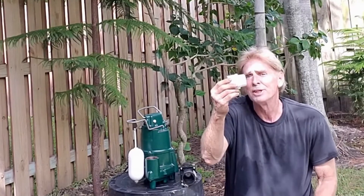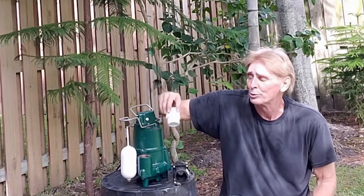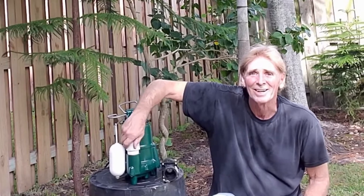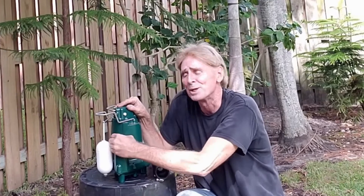You're going to need an inch and a half threaded male adapter, which will screw directly into the port on the side of the pump — you can't miss it, it's right there. Put this in hand tight, just as tight as you can make it with your hand.